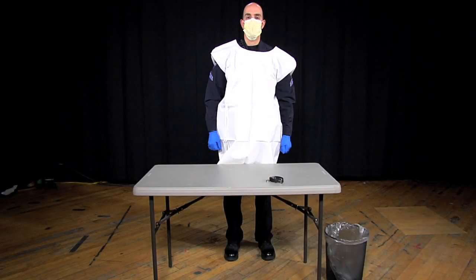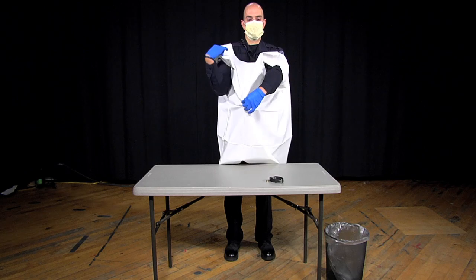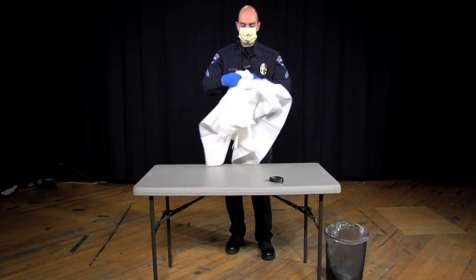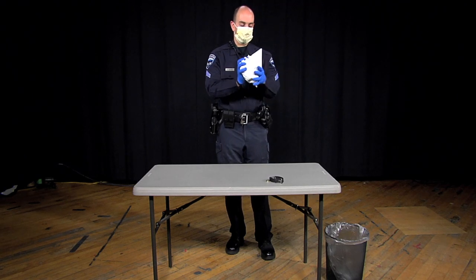Keep in mind that an accidental exposure can occur while removing your equipment. You will want to have a trash bag and garbage can nearby to discard the used PPE as you remove it. If you are wearing a gown or apron, that will be removed first. Grab the outside of the gown and pull away from your body. As you remove the gown, roll it into a bundle inside out and place it in the trash bag.